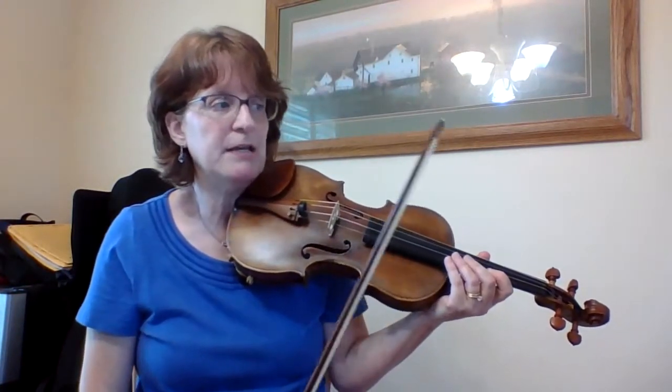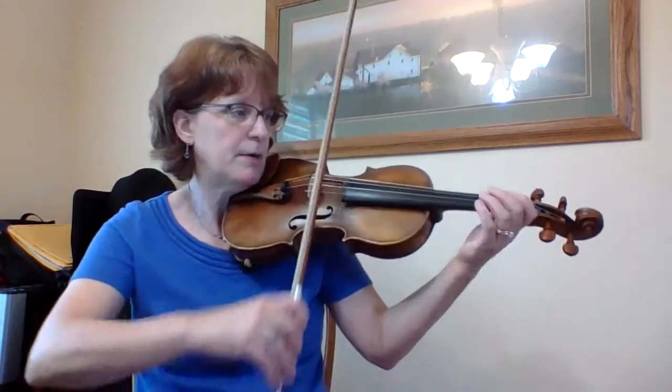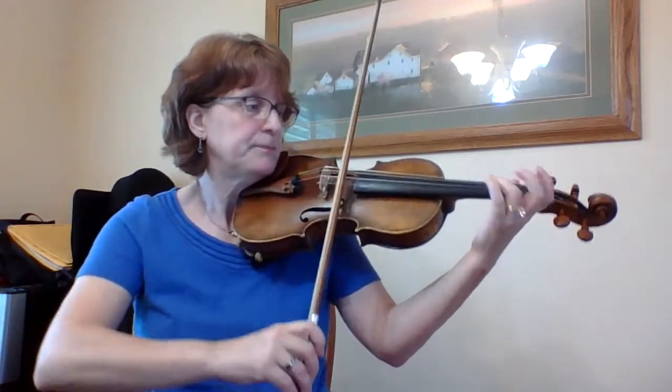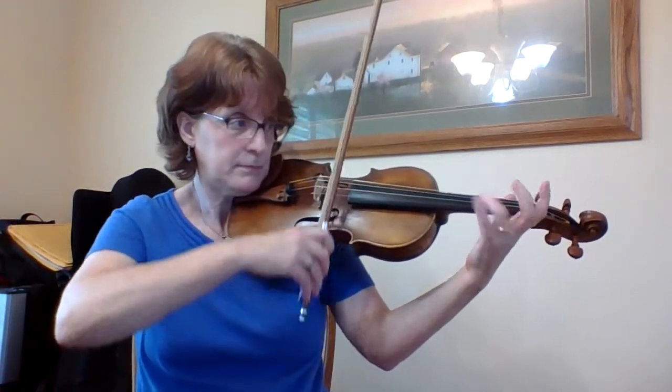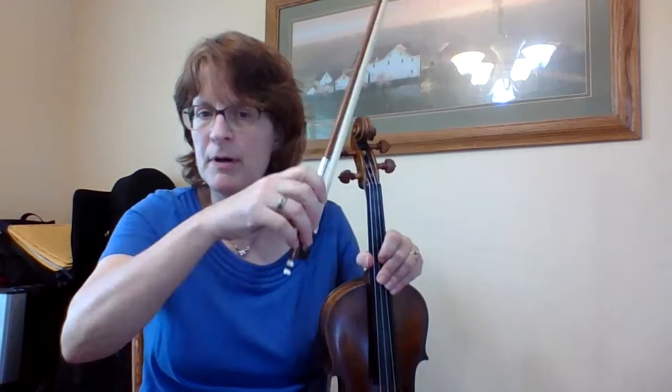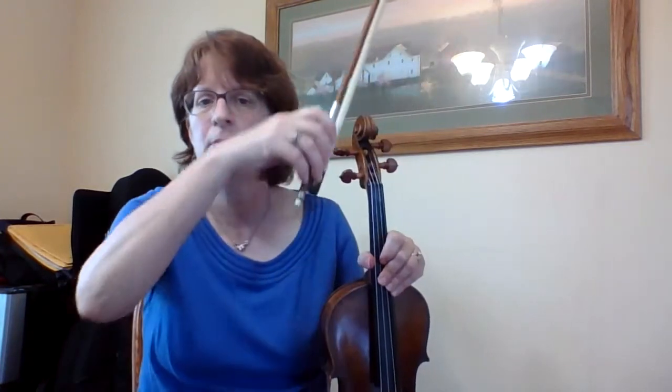See that? And now I'm going to add my slur in, but the second note needs to be slurred staccato — it's short. So, starting up bow. Up, down, up, up, down, up, down. Just do that a couple of times: up, down, up, up, down, up, down.